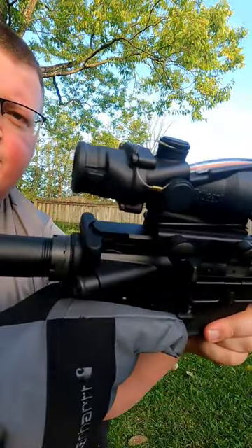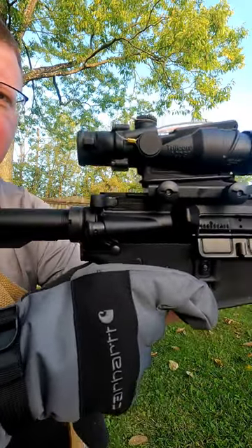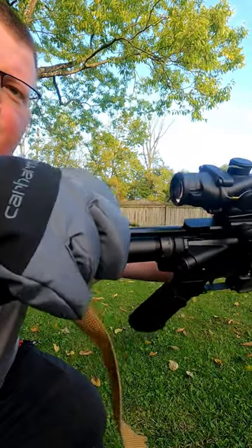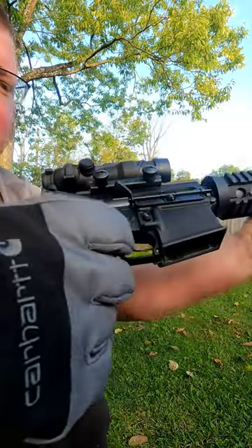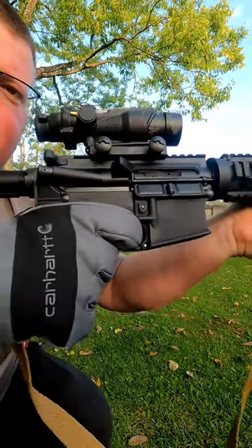Why you don't need a fancy $130 charging handle: one-handed, left-handed with a winter glove, and getting into the trigger guard without a fancy trigger guard with a glove on.